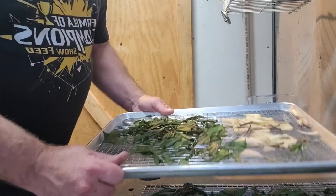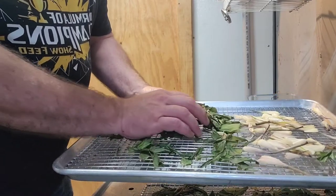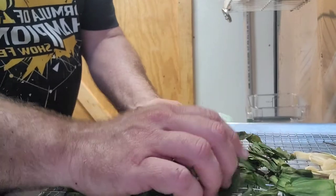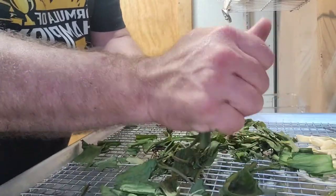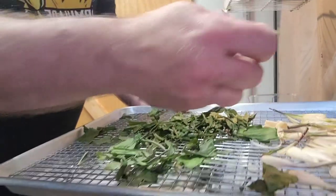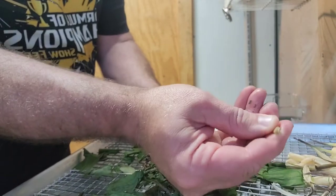So we've taken these ramps out of the oven, and they're perfect. There's no moisture left in them — they're dry, and they literally just turn to powder. Even the bulbs are very brittle and completely dry.